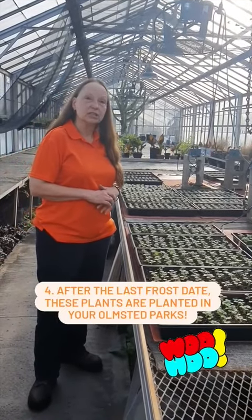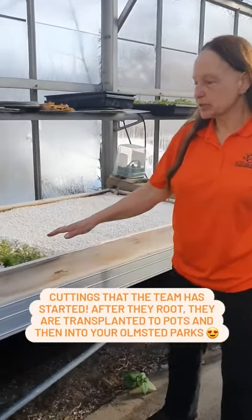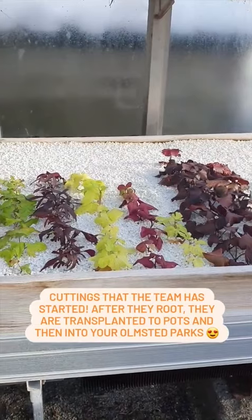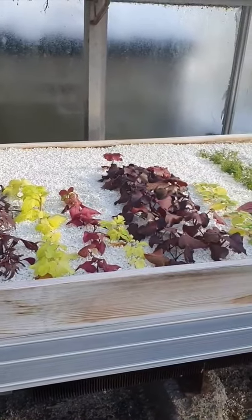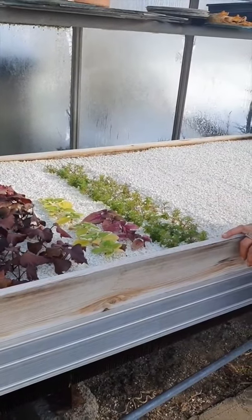We'll wait until the last frost date has passed — we usually start planting mid-May. Here we have some cuttings that have been started; we're waiting for these to root. Sweet potato vines — we use those in some of the plantings at Ferry and also in South Park. These bins will be used at various beds including at Symphony Circle.